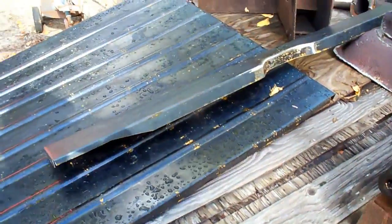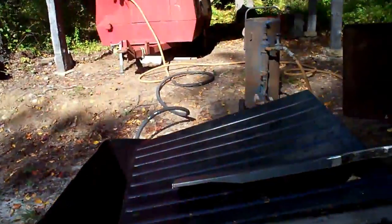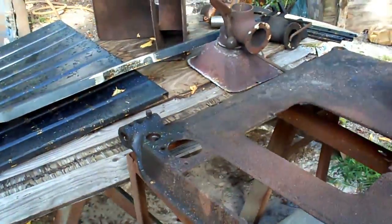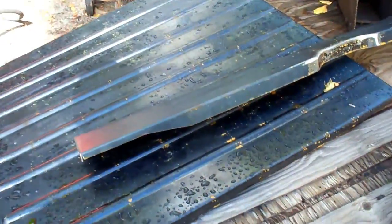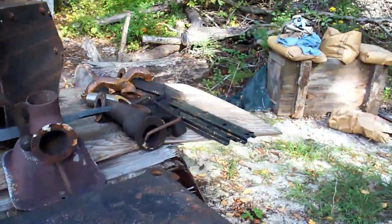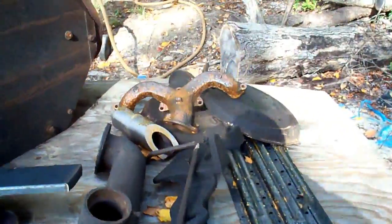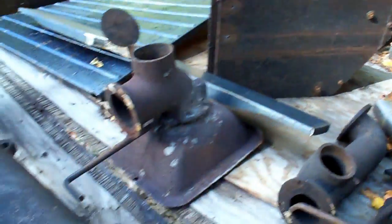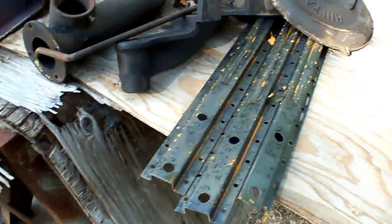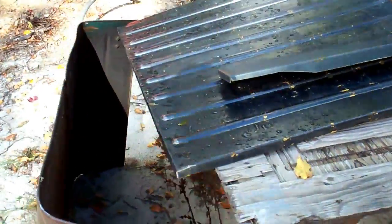Hey everybody, welcome back. We finally got a good day with no humidity, nice and cool out, and bright blue skies. We're out here at the sandblasting area. I'm going to take care of this hot-rolled sheet metal, the floor, the rear floor riser, and I've got some hat channel over there, a bunch of other parts — an exhaust manifold and some blacksmith-forged parts. We're going to get all this stuff sandblasted.